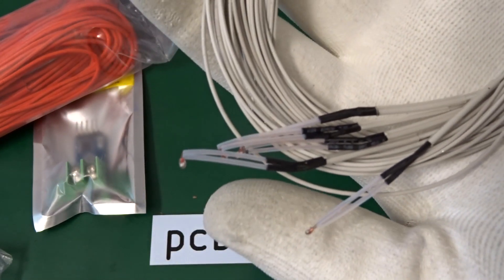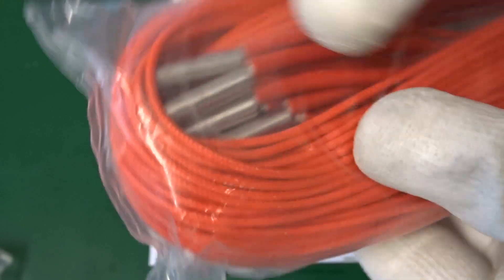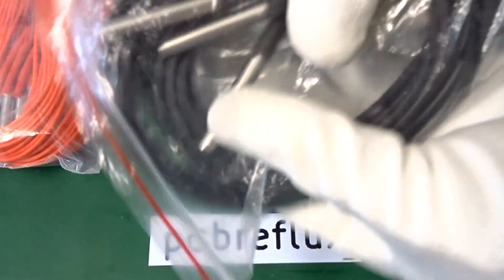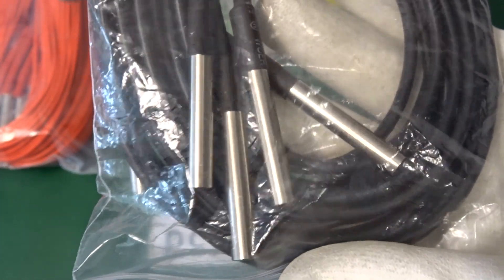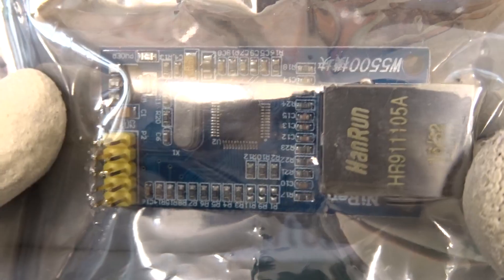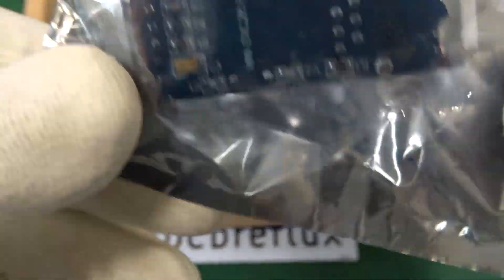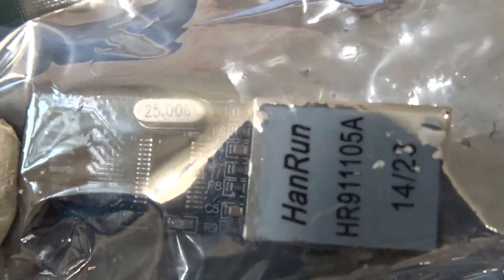And these negative temperature coefficient thermistors — NTC thermistor 3950. I bought these with heaters for maybe 3D printing heads. And we also have one-wire temperature sensors. And last for today, we have a bunch of Ethernet modules — the W5500 and the ENC28J60 type.